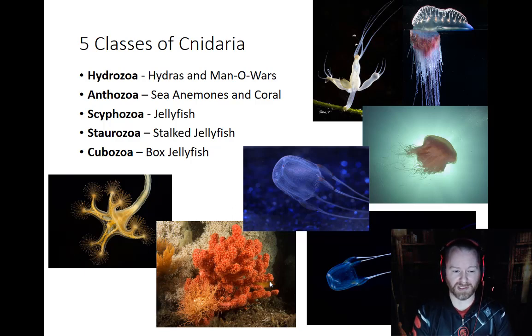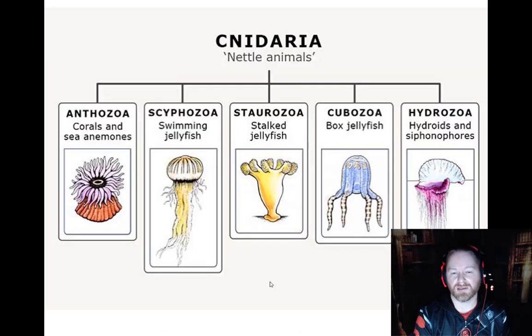Feel free to look up comb jellies, but box jellies are definitely Cnidarians and one of the five classes we're going to cover. Here's another screen that shows the same thing we just looked at — Cnidarians and all their different forms and functions.